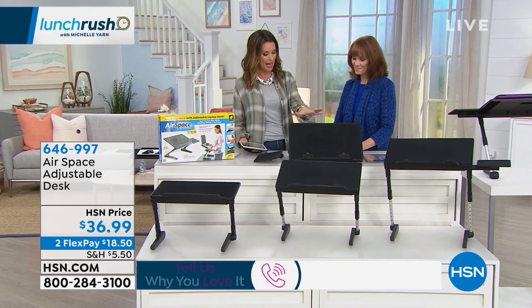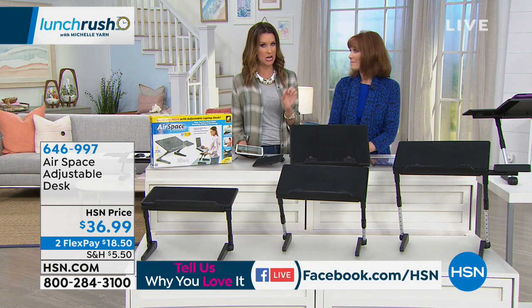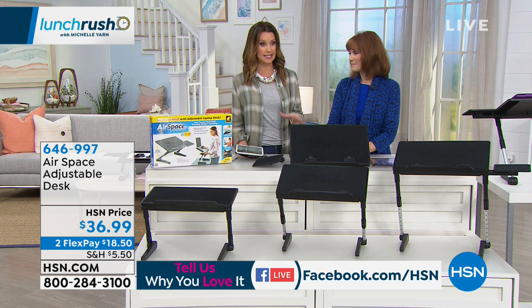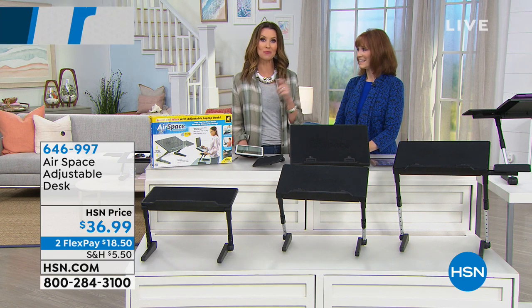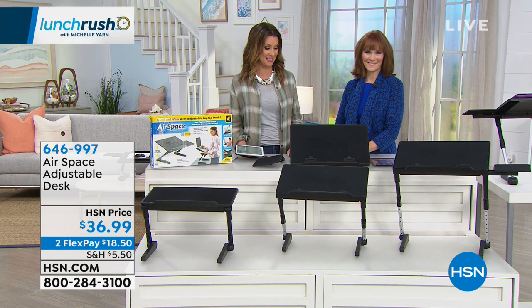Now, Bonneville, we had this a few weeks ago, you and I together, and we were talking about how there's a very, very, very expensive, hundreds and hundreds of dollars desk like this that many of you maybe purchased or maybe you've been thinking about getting. This is only $36.99, it does even more than that desk you may have seen, and you can get it home for $18.50 today.